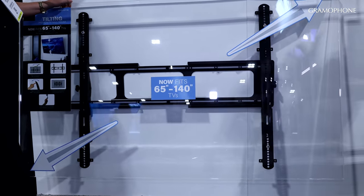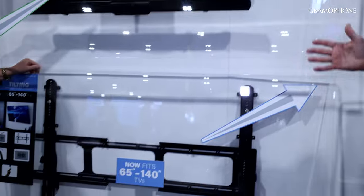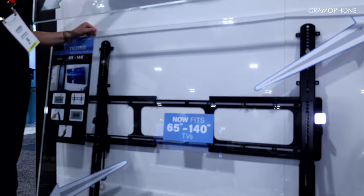Lauren, as you pointed out, TVs are getting bigger and bigger. I love that this is future-proofed, so if we need to go back to an installation, all we need to do is change the TV — not do all the work to swap out the mounts. Absolutely.